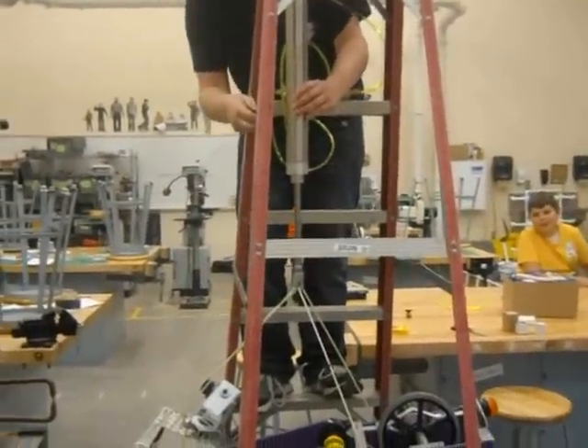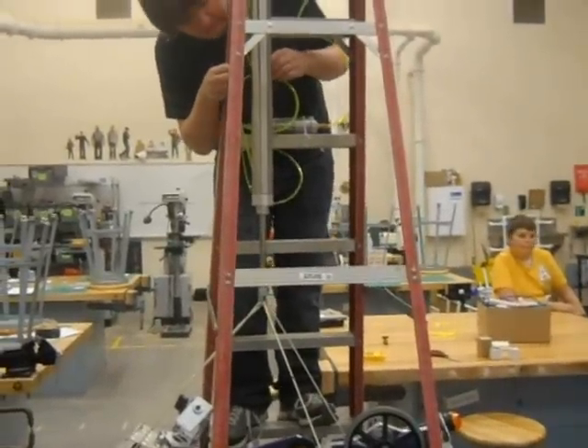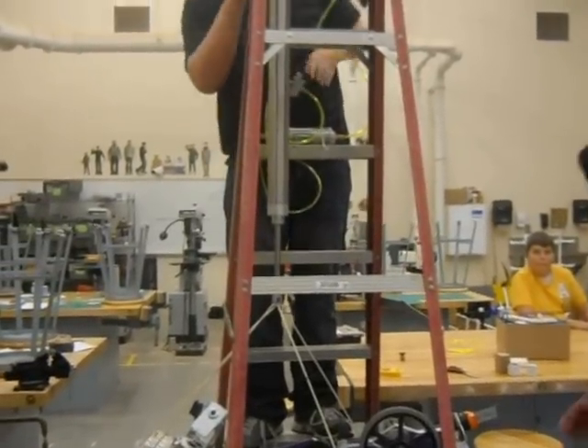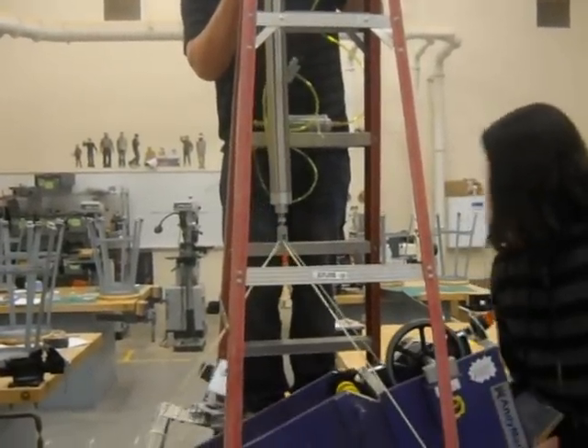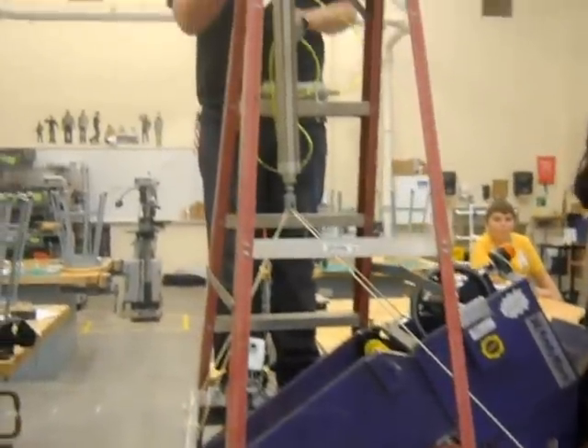Turn off. Just turn the pump off. Turn the compressor off. It'll hold it. All right, so the compressor's off. That's pretty good.